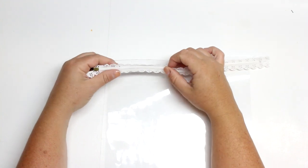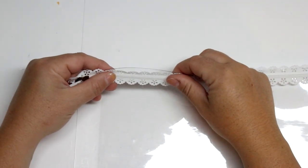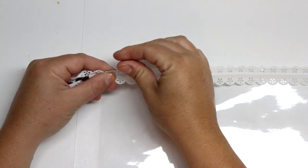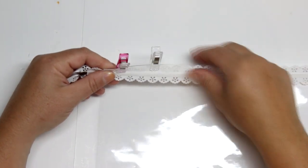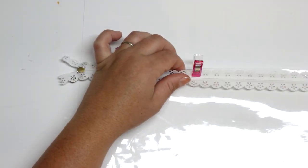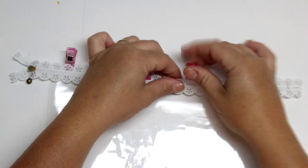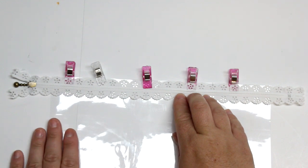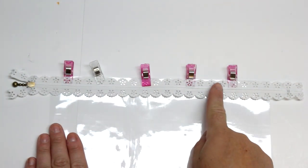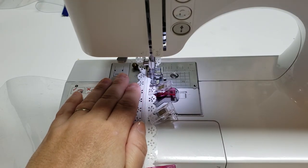We're going to take the zipper with the zipper pull towards the vinyl and line up the edge of the zipper with the edge of our vinyl. Because I'm using the lace zipper I'm just going to use the tip of the scallop as my edge. When you're working with vinyl you only want to use clips because you don't want to add more puncture holes if you don't have to. I'll use these clips, and if you're wondering where to get those I'll also have a link at the blog post.